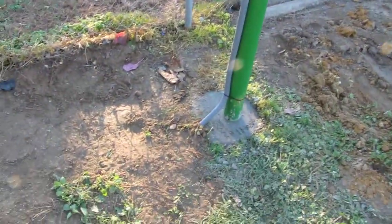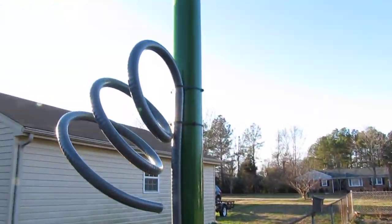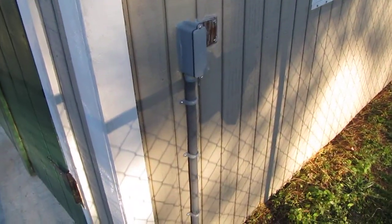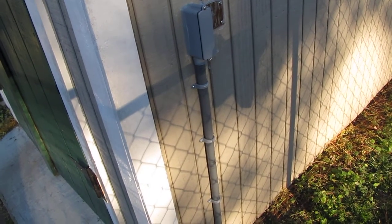I got my concrete poured yesterday. There's my pole and there's my liquid tight conduit. I dug me a little trench, got it all grassy and planted. Here's my little junction box.